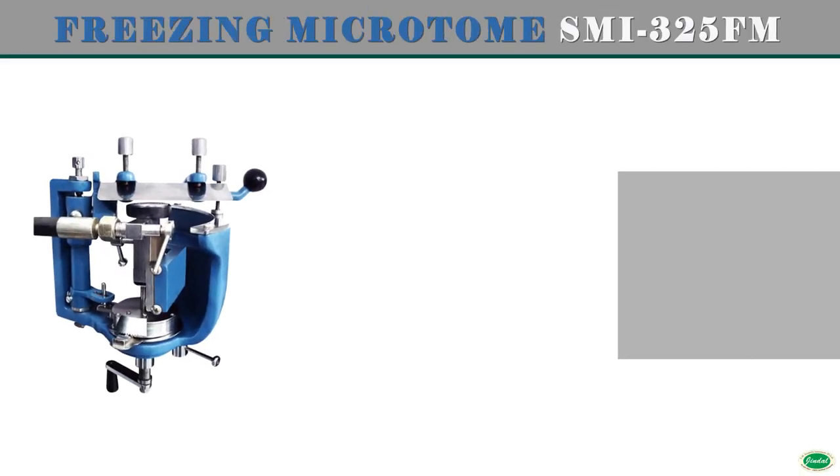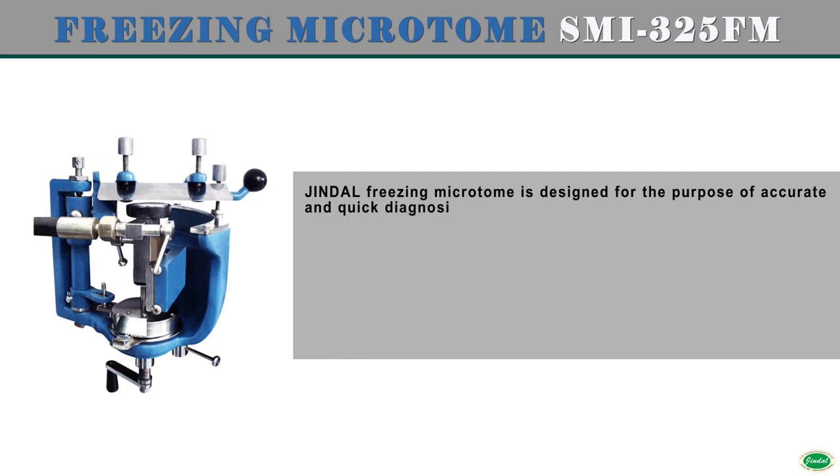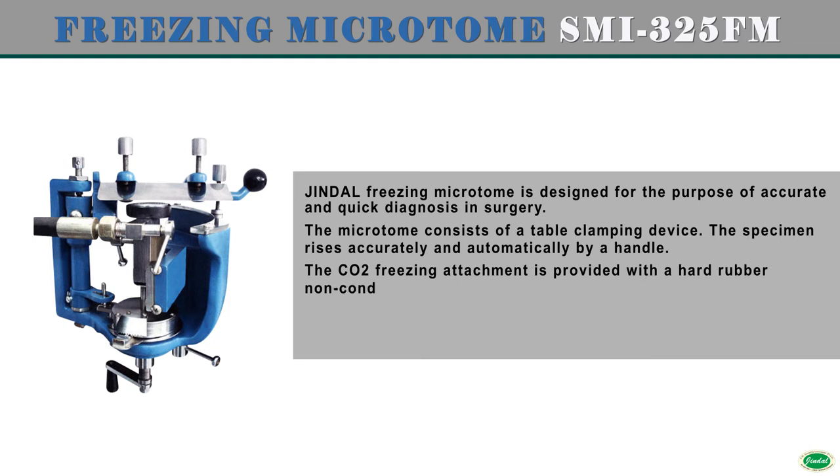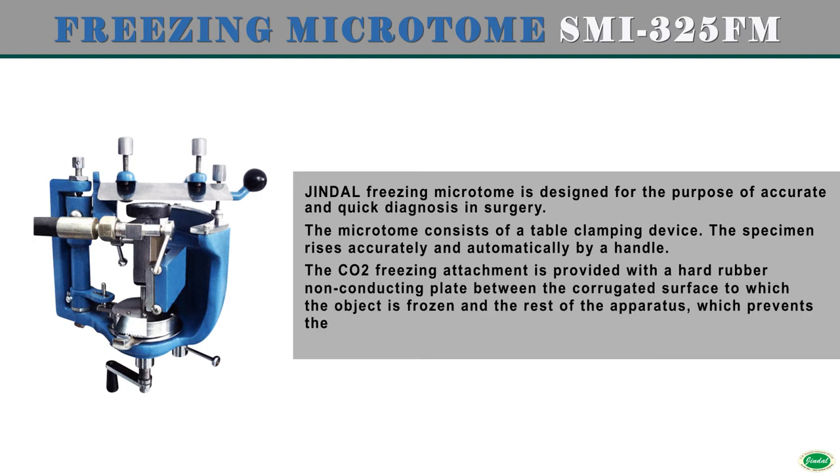Jindal Freezing Microtome is designed for the purpose of accurate and quick diagnosis in surgery. The microtome consists of a table clamping device. The specimen rises accurately and automatically by a handle.